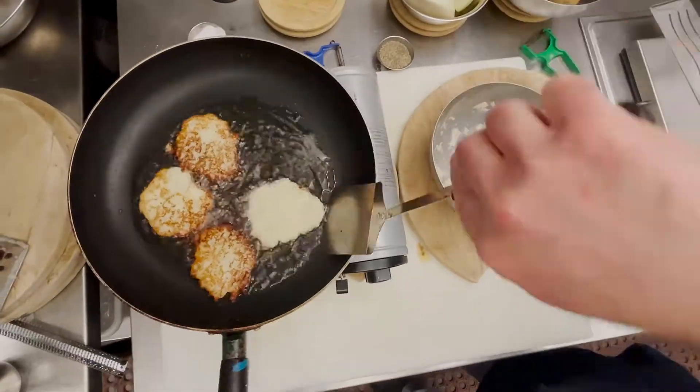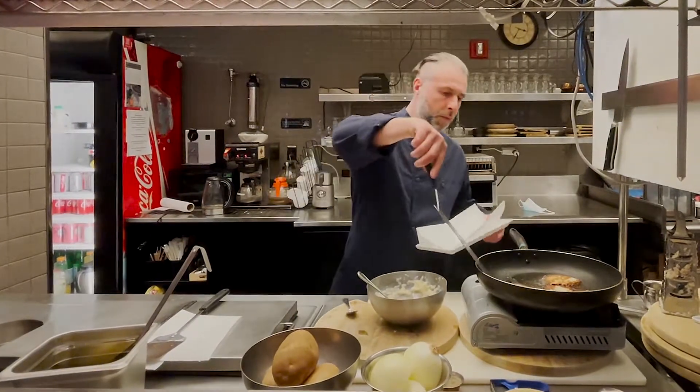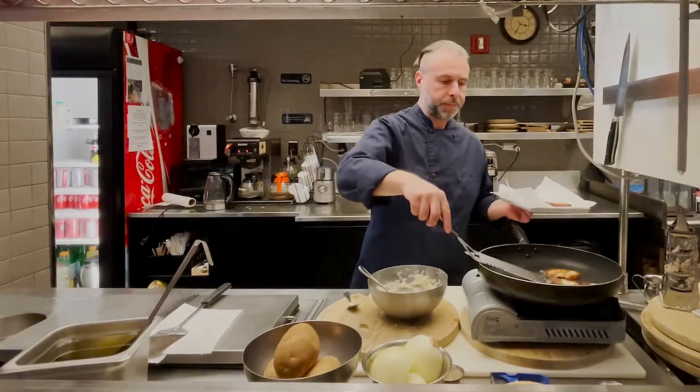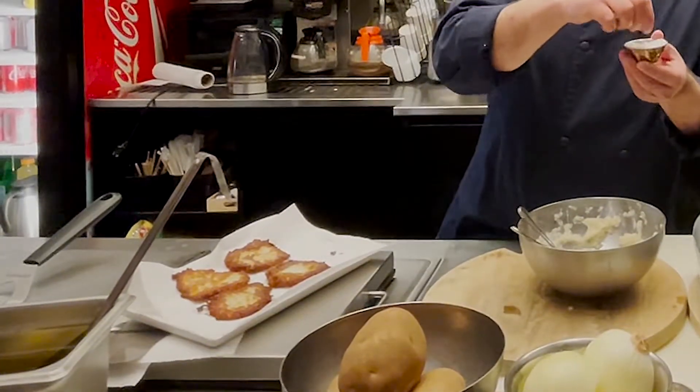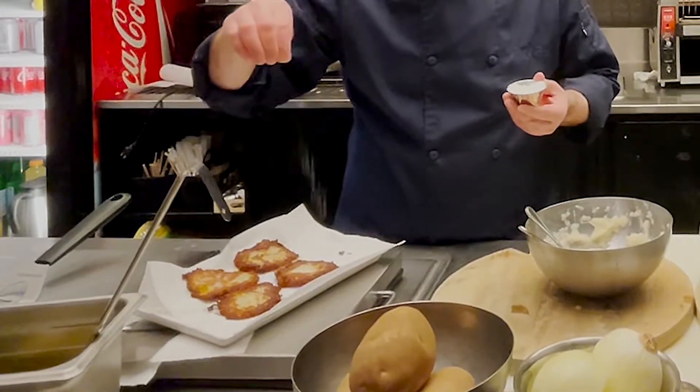This is the way my grandfather made it. I recommend taking them off and first putting down a paper towel. I also like to add, as soon as it comes off, a little bit of sea salt right on top — just a touch.